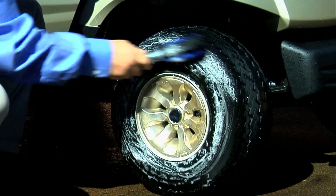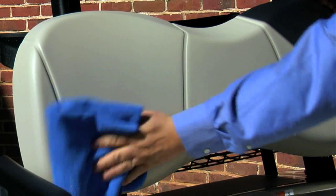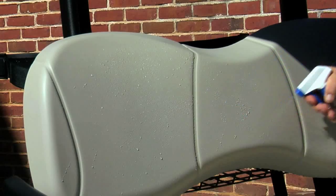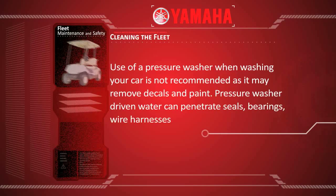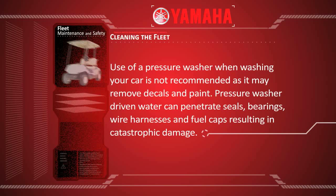Always test new products on a small inconspicuous surface, as some cleaners may melt or discolor the body or seats. To remove mildew, use a water and bleach mixture in a spray bottle. Always wash and rinse thoroughly after its use. Use of a pressure washer when washing your car is not recommended, as it may remove decals and paint.